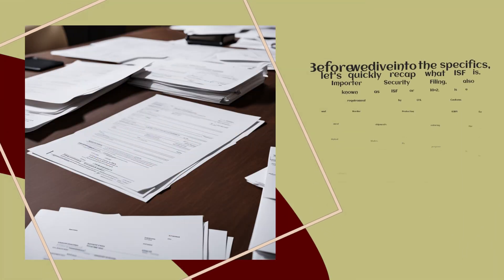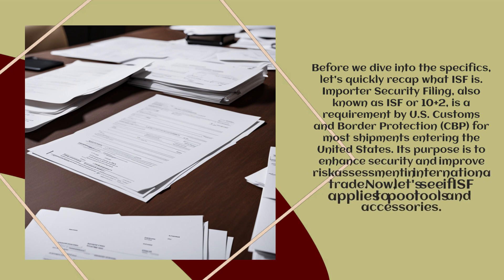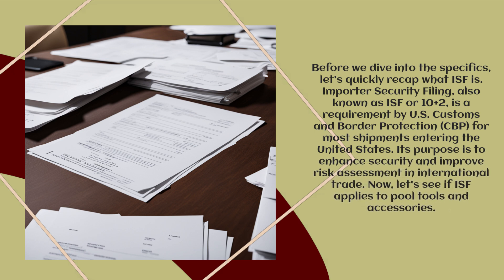Before we dive into the specifics, let's quickly recap what ISF is. Importer Security Filing, also known as ISF or 10 plus 2, is a requirement by US Customs and Border Protection for most shipments entering the United States. Its purpose is to enhance security and improve risk assessment in international trade.